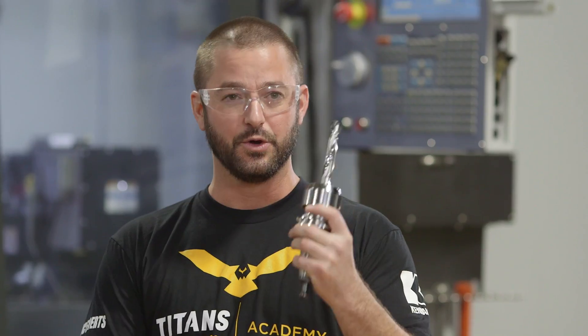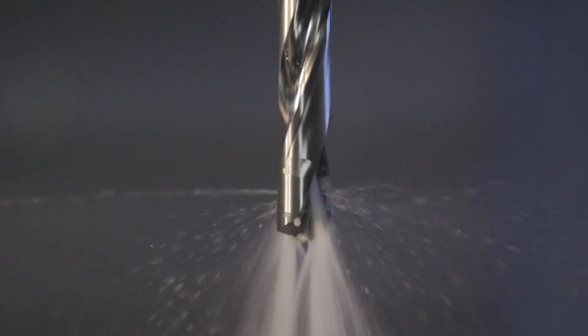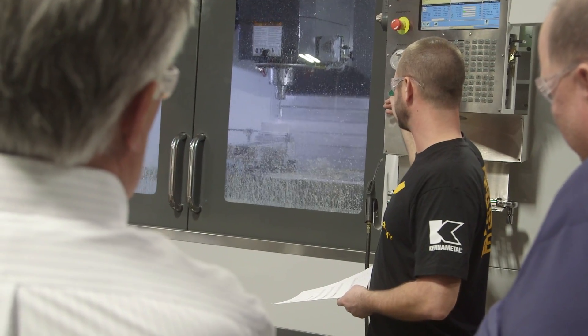Today we're going to be demonstrating the new Cannon Metal Kintip FS Modular Drill by drilling a series of holes in some 316 stainless steel. We're giving everyone documentation on the exact speeds and feeds of the five holes we're going to be drilling, so they can take this information home, give it to customers, and have success.